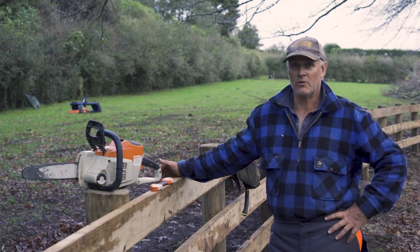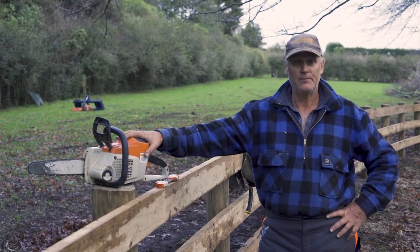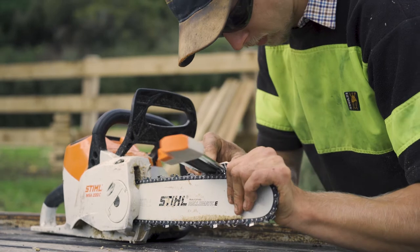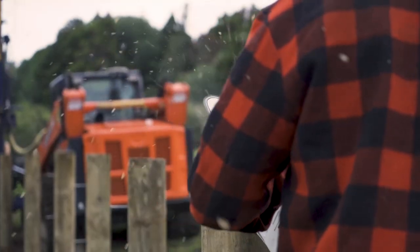We've got quite a long history with electric saws. We bought this old girl probably six, seven years ago. We thought it was the bee's knees when we got it. We were a bit sceptical to start with, given that it's electric and it's kind of not considered a professional thing — but in actual fact they are professional.